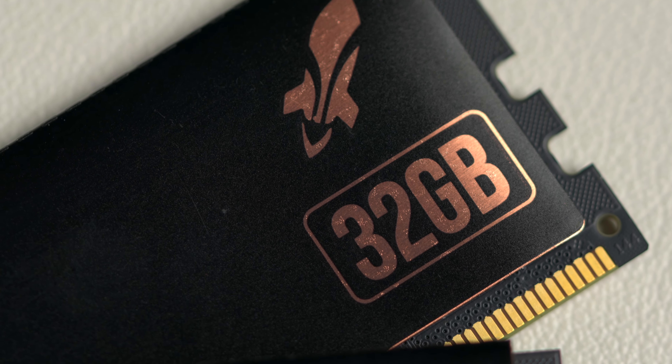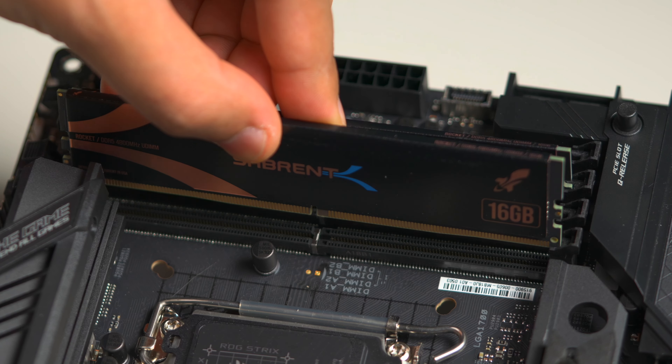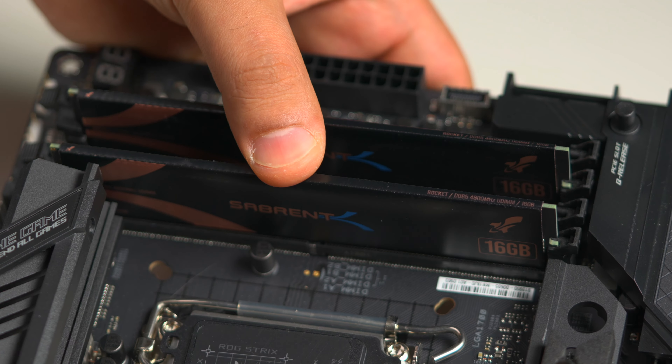Our DDR5 kits are plug and play. Just install your memory kit of choice, enter the BIOS, hit enter and reboot.